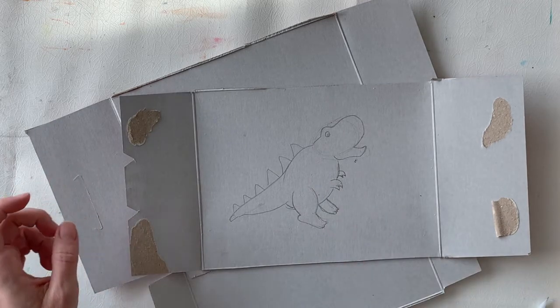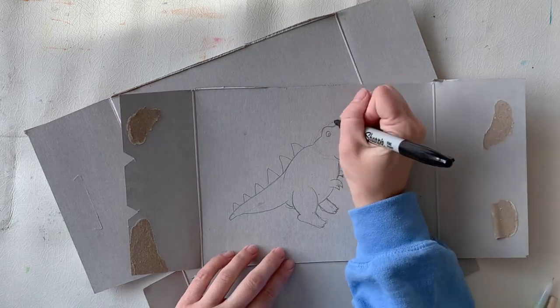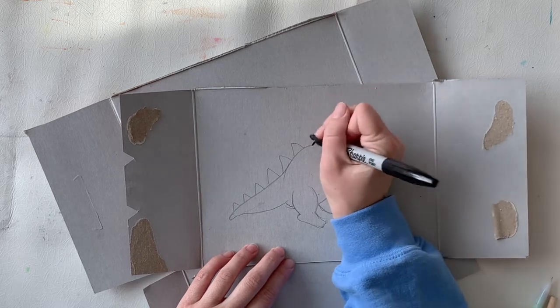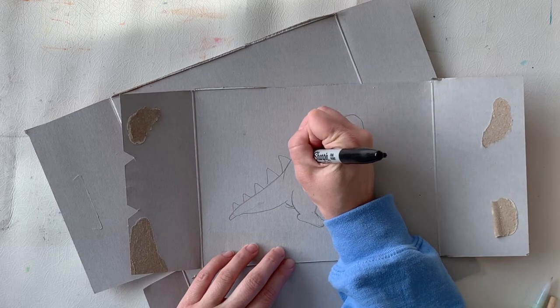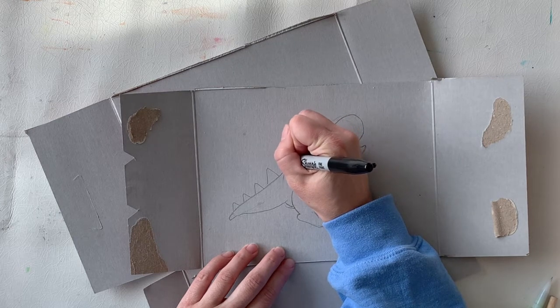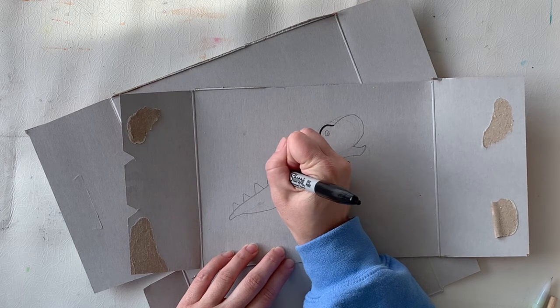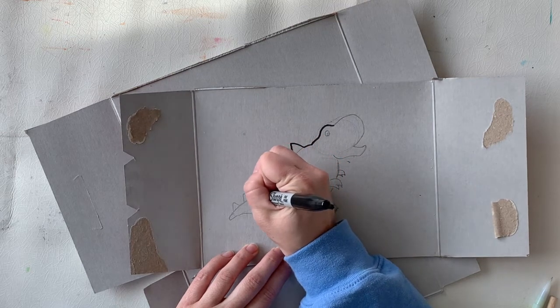I also tried to think about detail — how much detail can I realistically create? I've decided not to include the dinosaur's sharp teeth because I feel like that will not show up very well with the shadow, a whole bunch of tiny little teeth. It's also going to be really hard for me to cut out with my scissors. So think about those things while you are drawing and creating your characters.